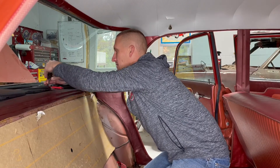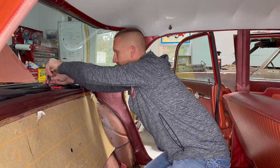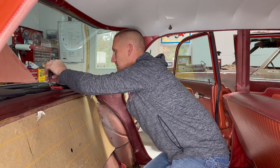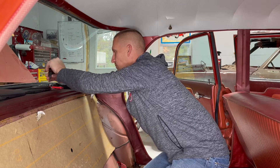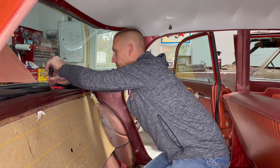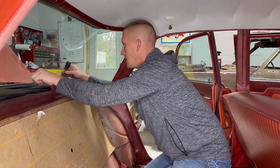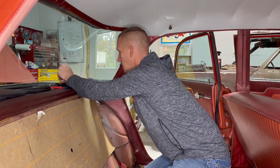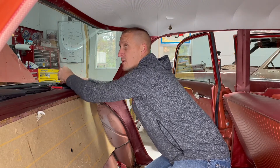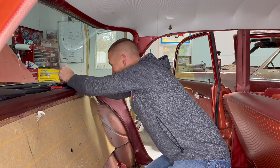This car had tint all the way around, as you may remember from the last video I did on it, and the front and back windows were just absolutely atrocious to get off. It's that purple parts-store tint you can buy in a roll. I basically chipped it off — it took me a couple hours on this back window. Some of it came off okay but it was just a nightmare.